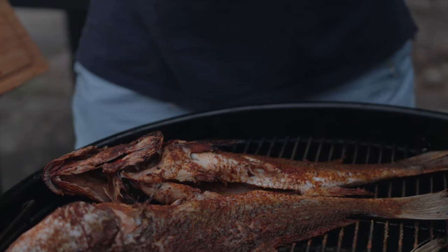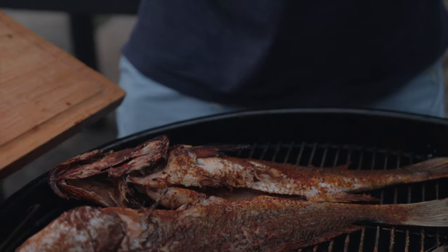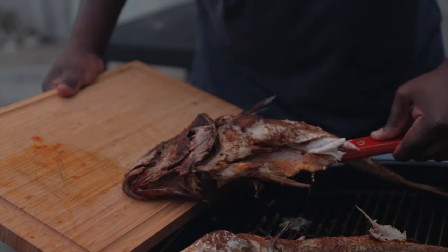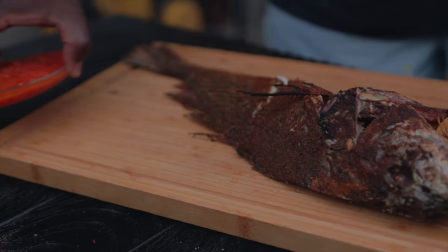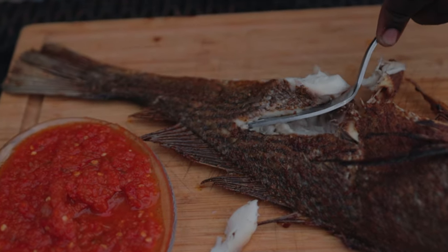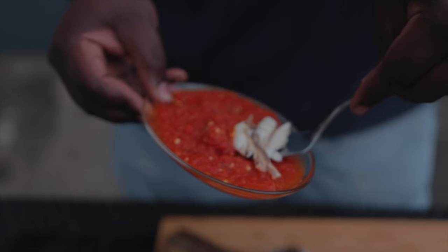We've come to the end of another episode of Grilling with Peters. Don't forget to subscribe. Our fish is done and it is lovely. Right here I have a small pepper sauce that I made to go with it — enjoy this with your friends. Stay tuned for more interesting and wonderful barbecue tips and grilling techniques. God bless you, thank you.